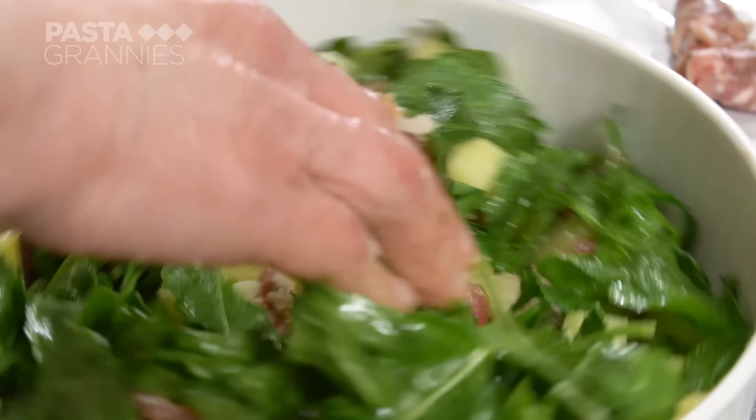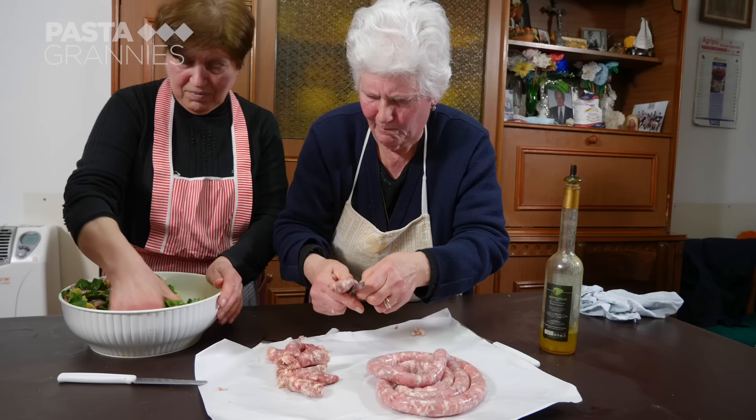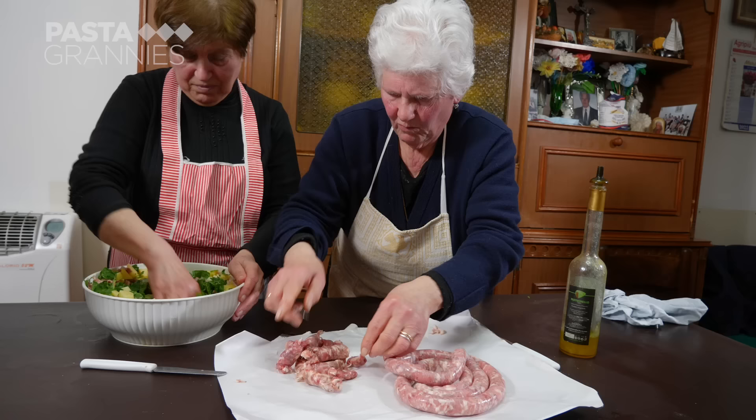Hands are the best tools to mix everything together thoroughly. Scrunching the leaves makes them tender. Francesca adds the rest of the sausage in chunks.